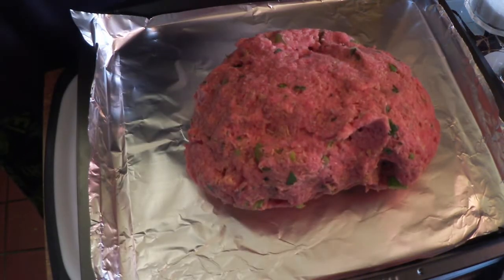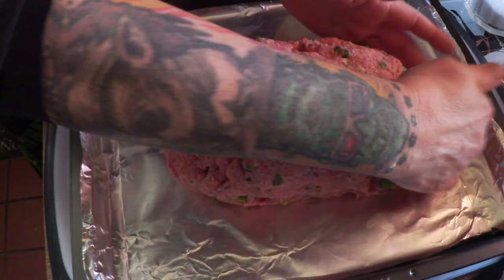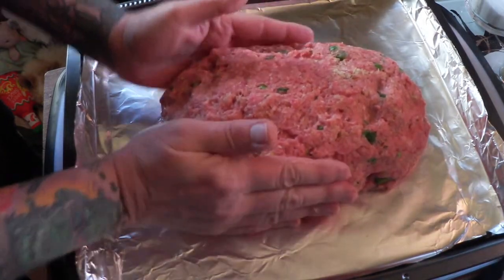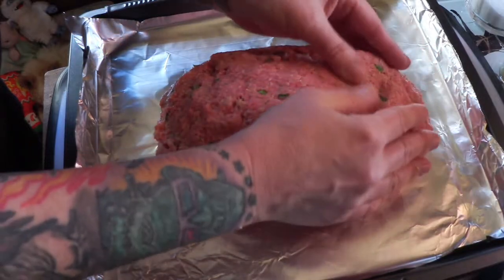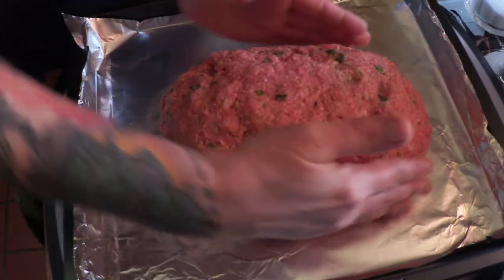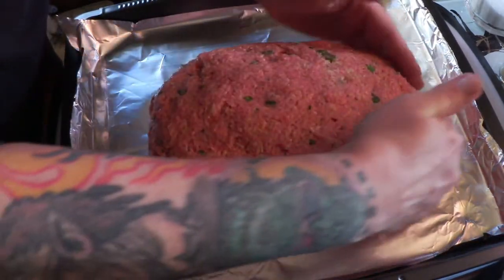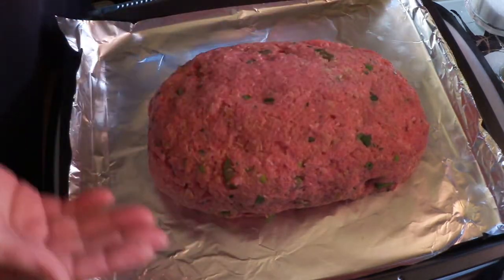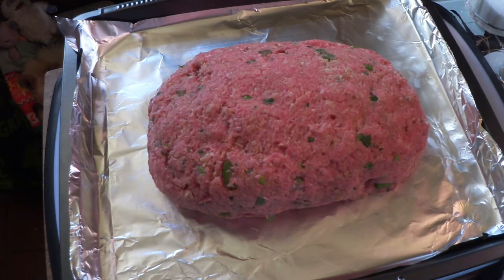Alright, the pan is ready. Let's get the meatloaf out and shape it into some semblance of a loaf. It looks really good — let's make it a little wider maybe. Isn't that beautiful? Looks pretty perfect. Now we're going to put the glaze on it.